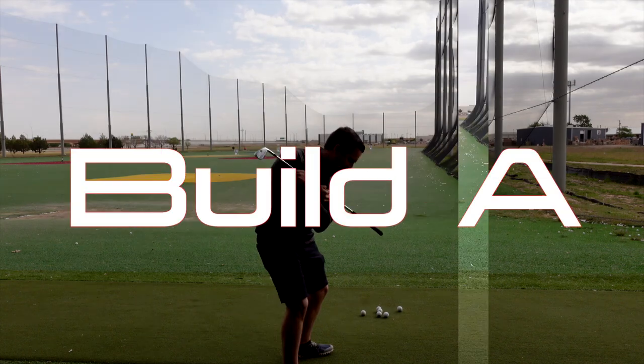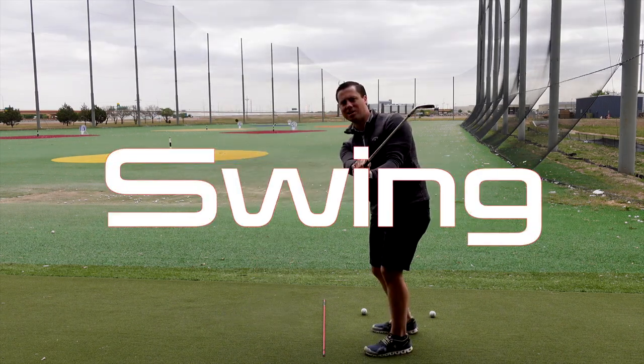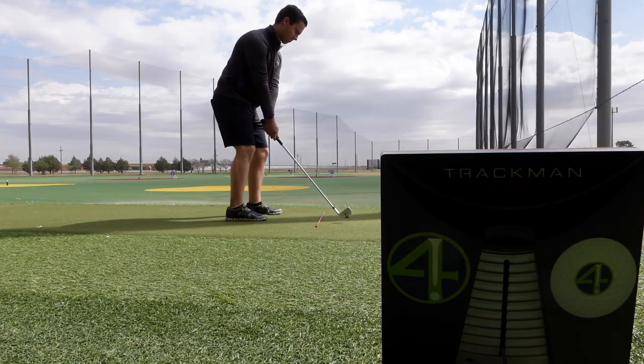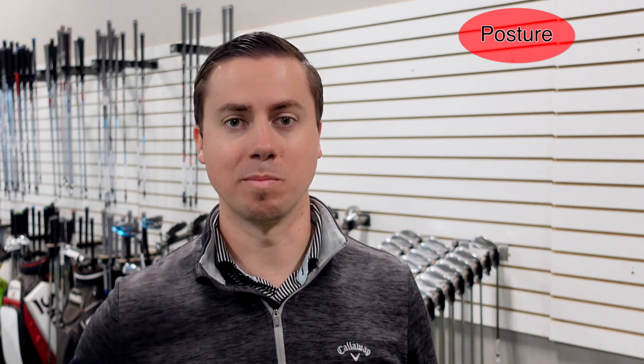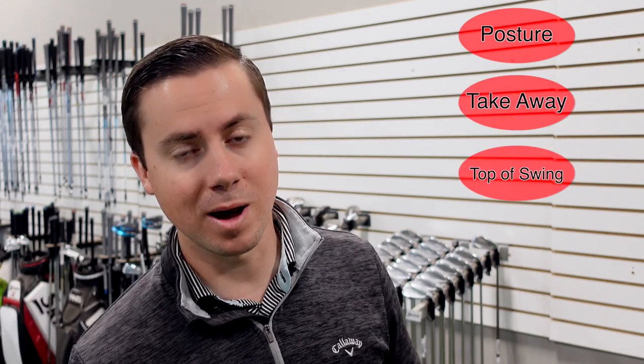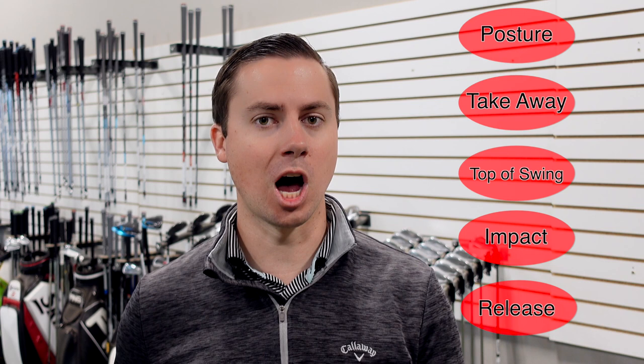Let's create a consistent golf swing in five easy steps. My name is Wade Fullingham. I want to talk about my five steps to developing a consistent golf swing and building an easy golf swing. We're going to talk about the posture, the takeaway, the top, impact, and finally the release. All of these pieces are important. We're going to show you how to fix common problems we see every day and how to practice and fix those things.